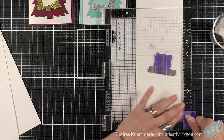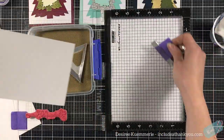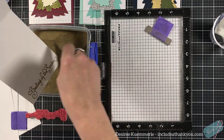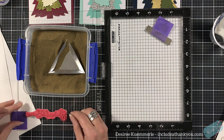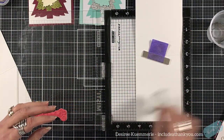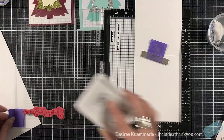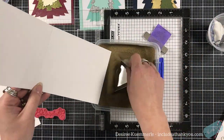I very rarely do anything to the inside of my cards. If I do anything, it is to put the sentiment on the inside. I'm finding I'm doing that more, because even if it's a simplistic design, we put work into that — why cover it up? Unless it's an interactive card, then we can put the sentiments out there. Maybe that's something I'll do for 2021 — all of my sentiments will go on the inside of my card bases. But we do what we want, what we feel as we make the card.